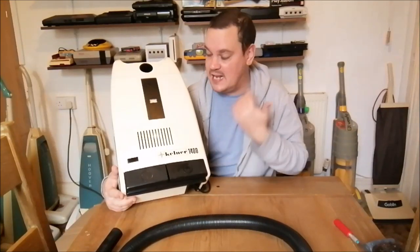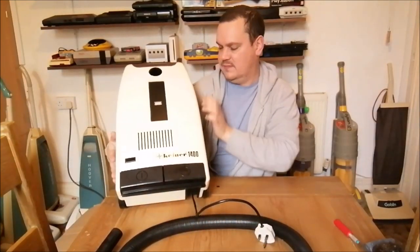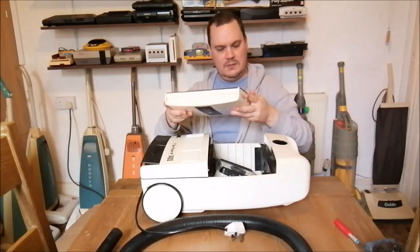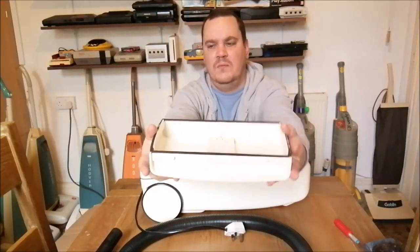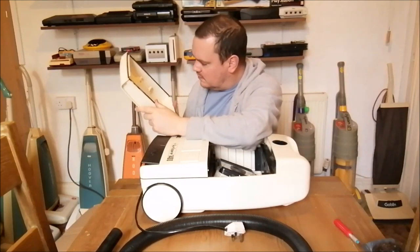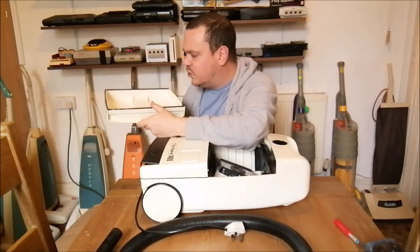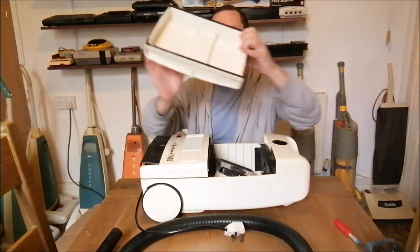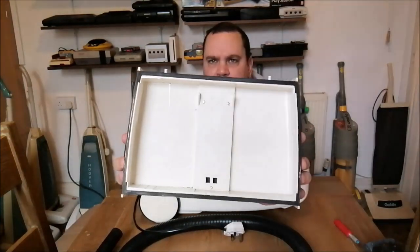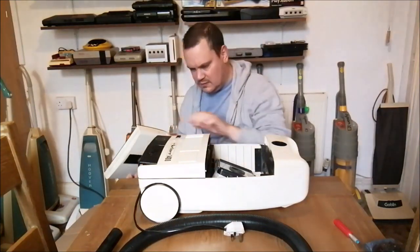I've never ever seen one of these in my life - it's amazing. Let's open this up. The plastic is so thick - really thick plastic. Someone's written in biro "2b6" on it, which is weird and dusty. It's got flat-head screws as well - that's quite unusual to see; normally they're Phillips style.